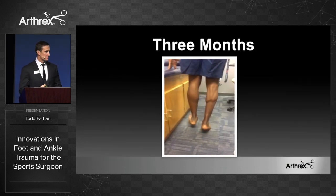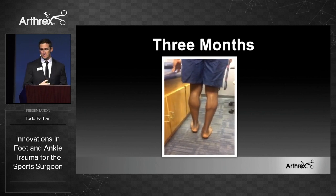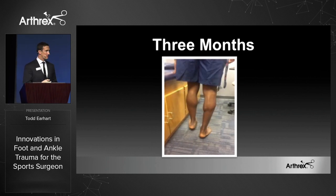Here's another example. Many surgeons are sending this to us — this is a patient that's three months out, a college soccer player that's three months out from his Achilles repair. Absolutely no calf atrophy at all.